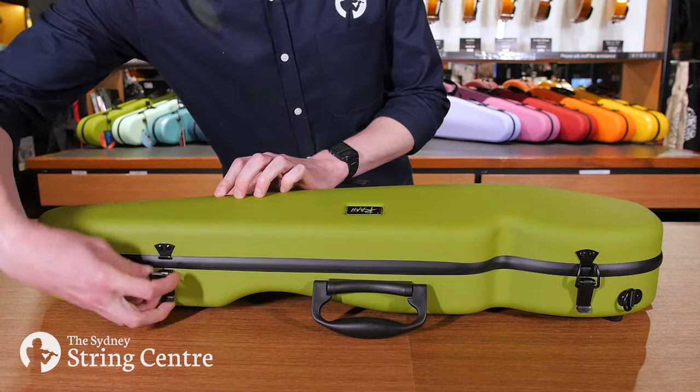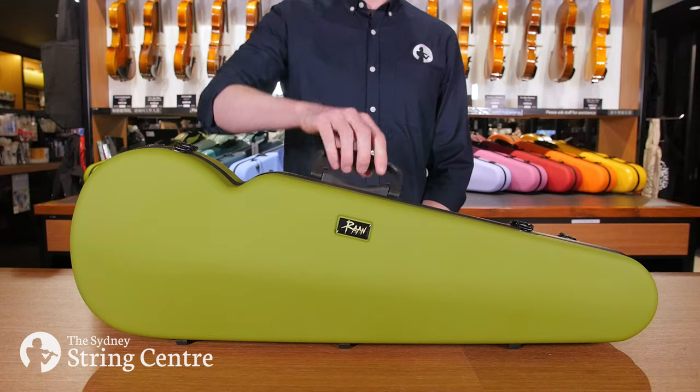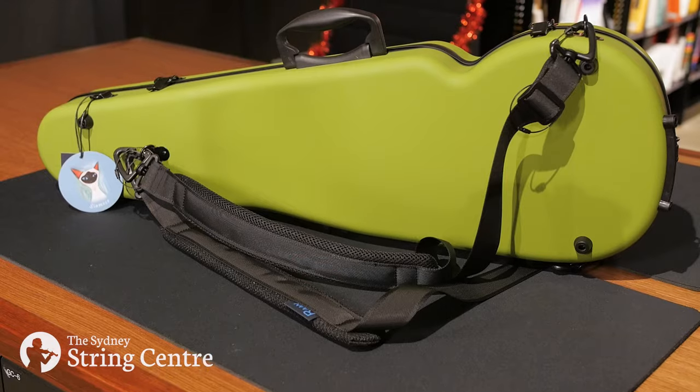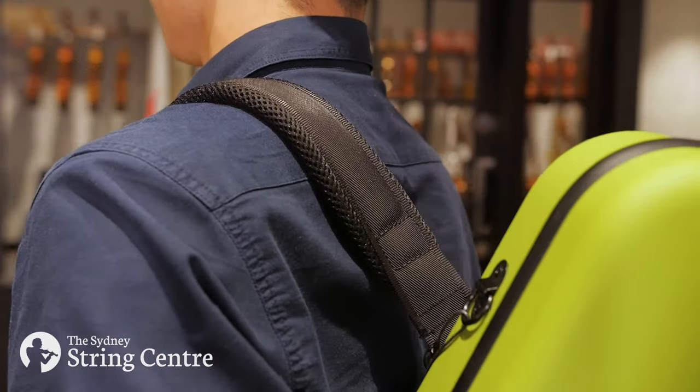The exterior features three clasps that are used to open and close the case, an ergonomic carry handle, and padded backpack straps that allow the case to be comfortably carried over the shoulder when on the move.